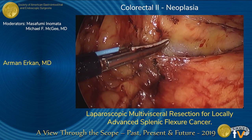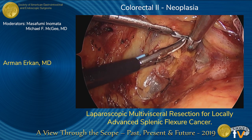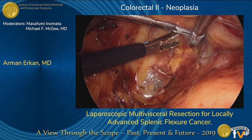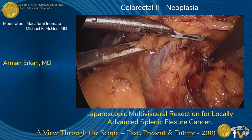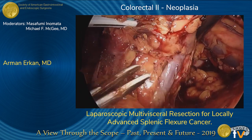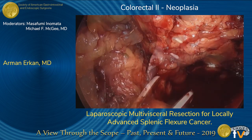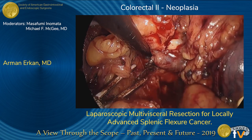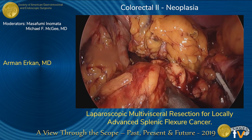We then started to dissect the body of the pancreas off the retroperitoneum. The splenic vessels are seen here — both the splenic vein and artery were skeletonized separately and divided with clips and the energy device. The vein is clipped here and the artery is right behind it. Following this, the body of the pancreas was completely separated from the retroperitoneum and divided with the endo-GIA.